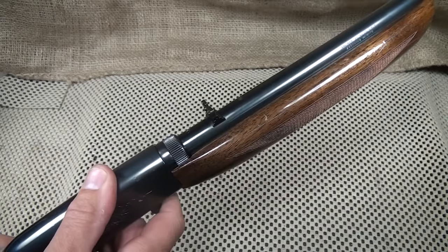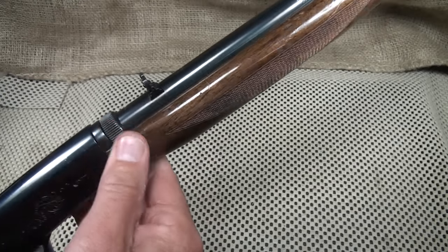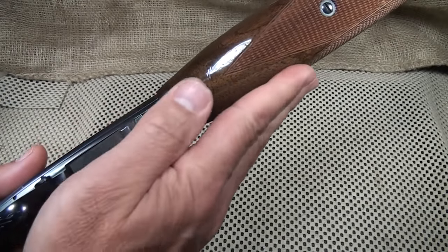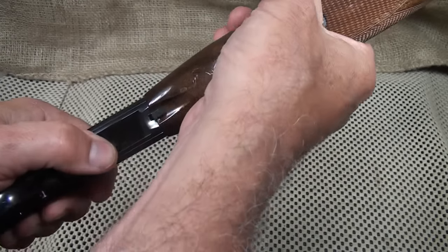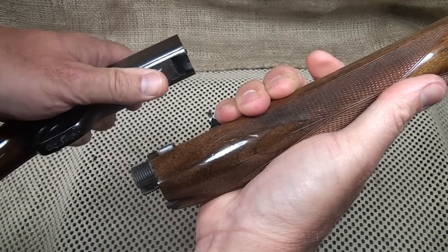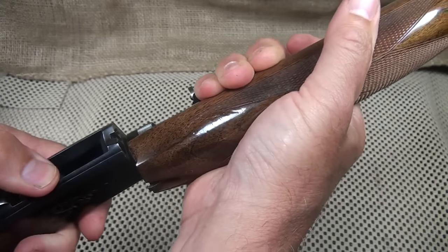One unique feature about this rifle is that it is a takedown. There is a screw that comes loose, then you take this lever and push forward toward the handguard, pull back on your receiver, turn, and it releases. Really easy to do, even in the field.